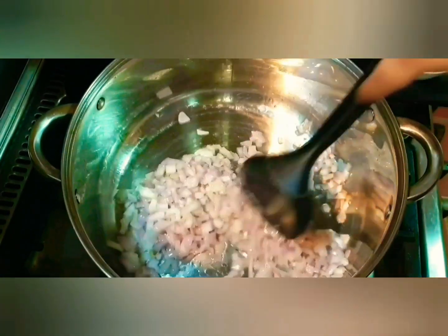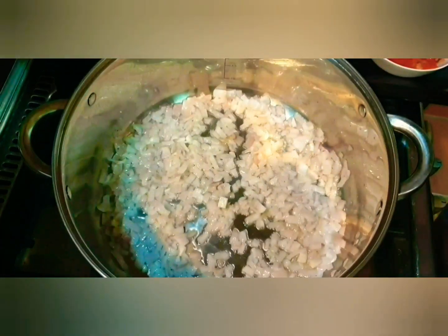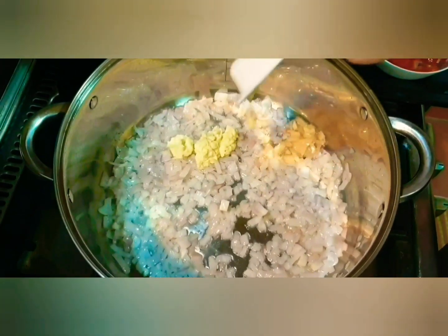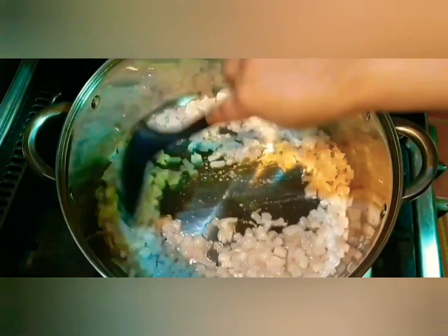We don't want them brown or golden — we just want them translucent. See how our onions are nicely coming along — they have turned a nice translucent color. Now we will add the ginger garlic paste and cook it for a few seconds so that the raw smell goes away.